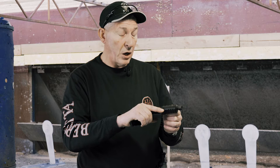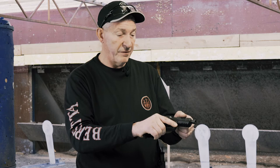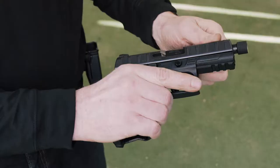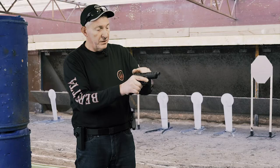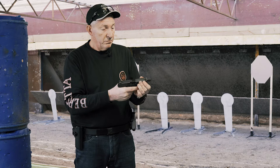My feeling on the slide serrations — the slide serrations are exactly what an IPSC shooter or any type of shooter would like. It's easy to rack the gun from the front or from the rear. It's got nice big robust serrations. So you insert the magazine, you can rack it from the front, you can rack it from the back. Anybody who's serious about their shooting would require that sort of serration.